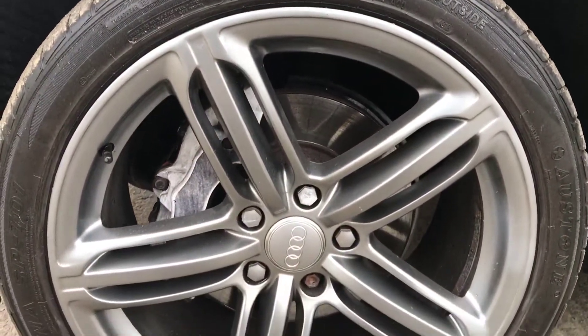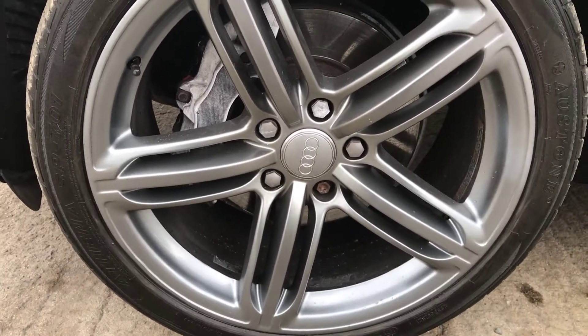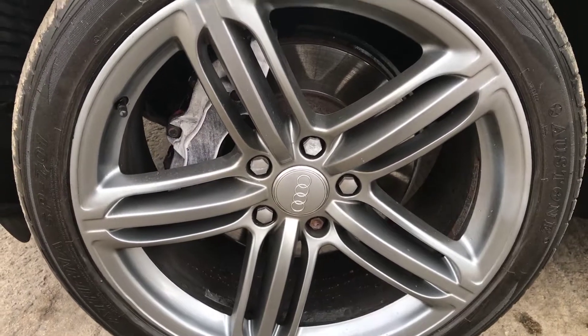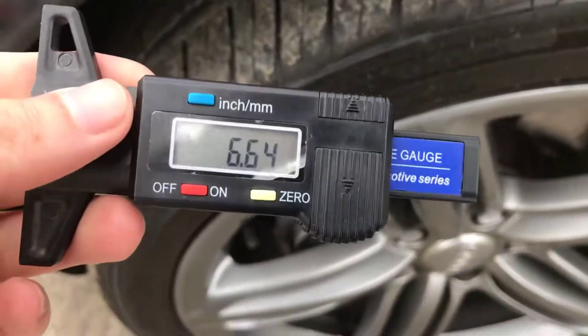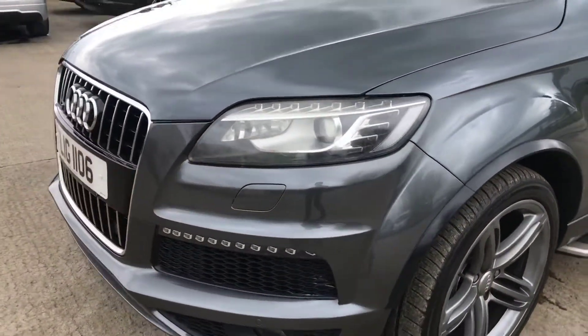You've got the front left alloy and tyre — overall this one's in really good shape. Usually it's this one that gets hit the most, but that's all really quite tidy. It looks as if all four wheels have had a refurb. There's a lot more tread on this tyre as well — nearly 7mm, so absolutely plenty on there.